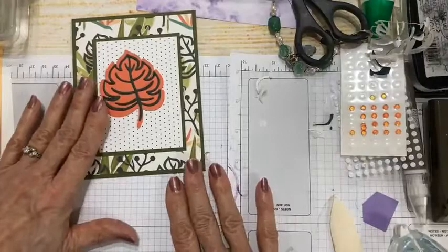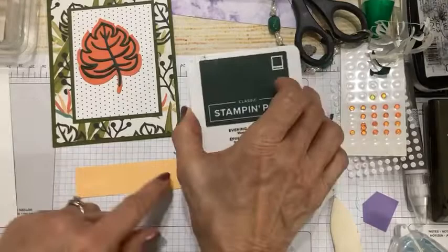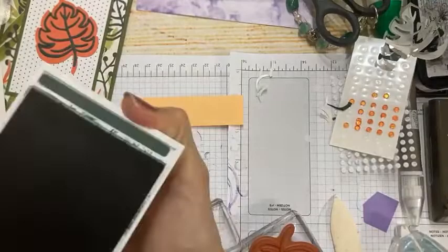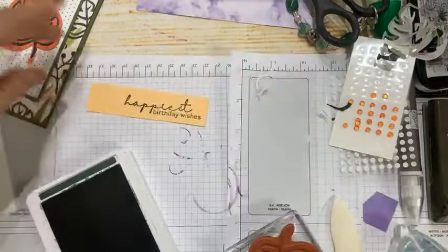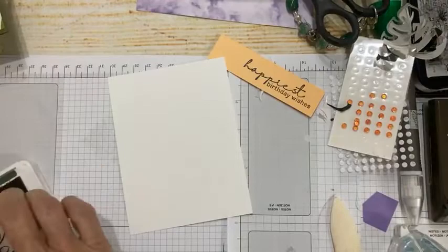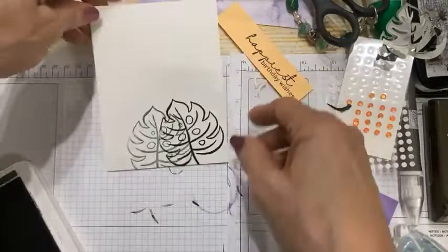There is my layered leaf — I like it a lot. Now I have a little piece of pale papaya for my greeting, using evening evergreen ink on a one-inch strip of cardstock. I'm going to stamp 'Happiest Birthday Wishes.' While I have my ink out, I'm going to take the inside panel of my card and stamp the coordinating image that goes with my die cut, placing it on the inside.